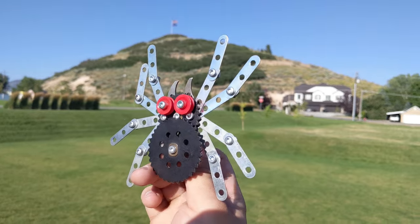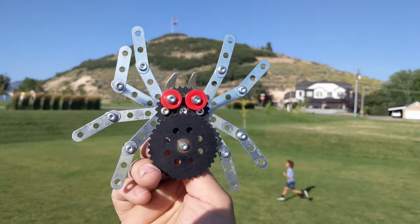What kind of animal or creature can you make out of Makano? Leave a comment down below.